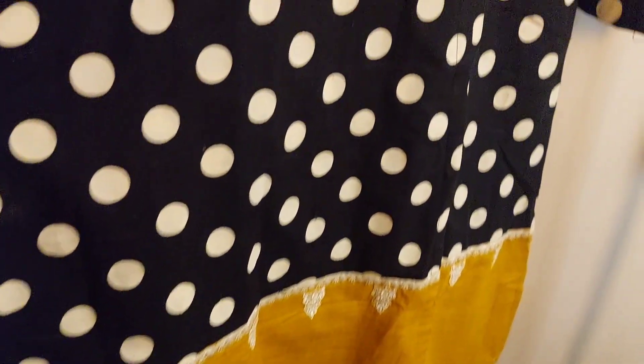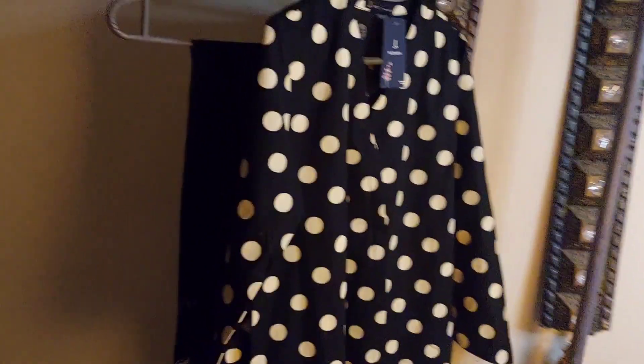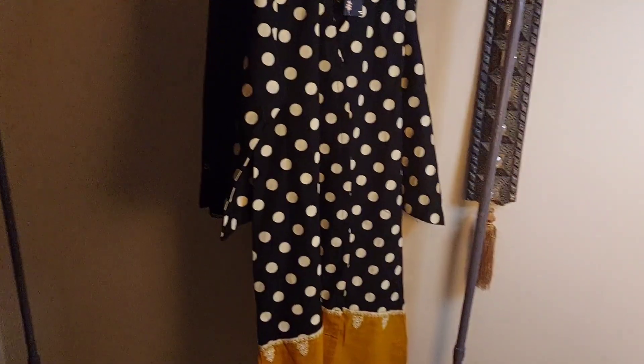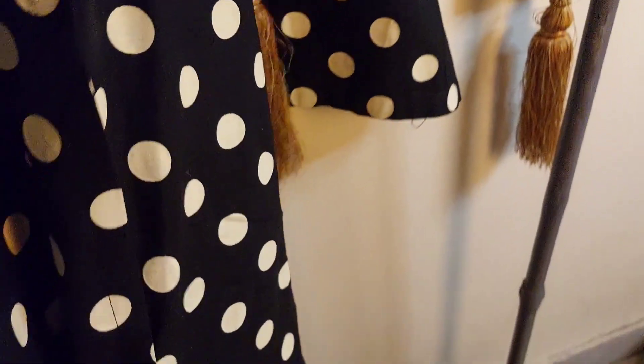This is made in Angra style, polka dots, and this is J-dot. This is a long shirt and these are trousers. The overall look is mustard, with black and white polka dots. This is the border that is embroidered, and this is applied work type.